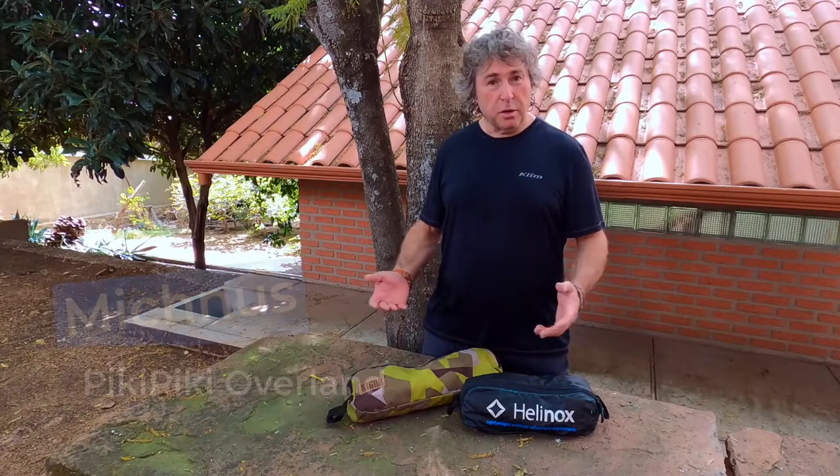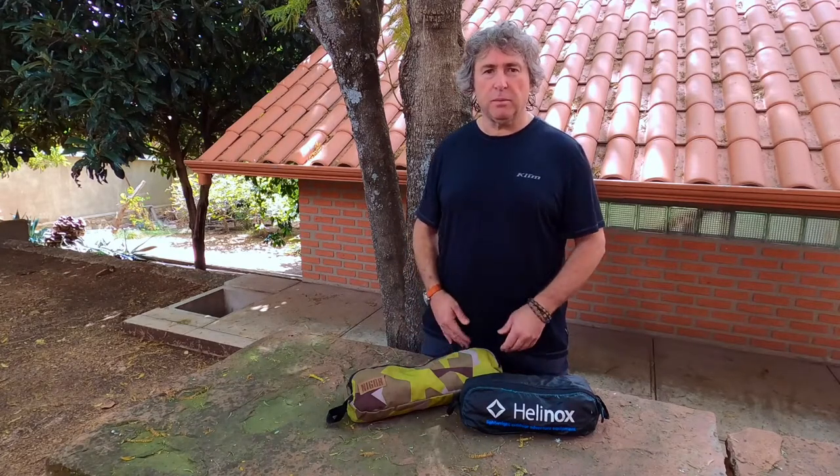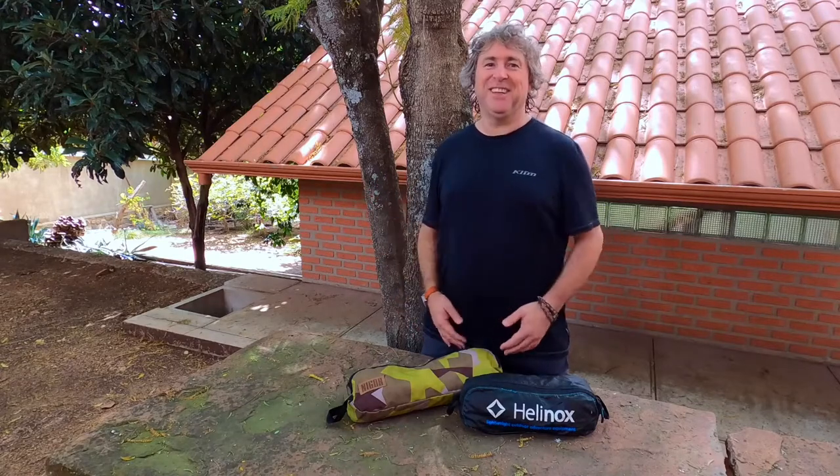Hello all good citizens of the world. I'm going to give you the review of the Helinox and the Nigor travel chair today. First of all, if there's a bit of noise, apologies — we're in Sucre and there's wildlife roaming around here.